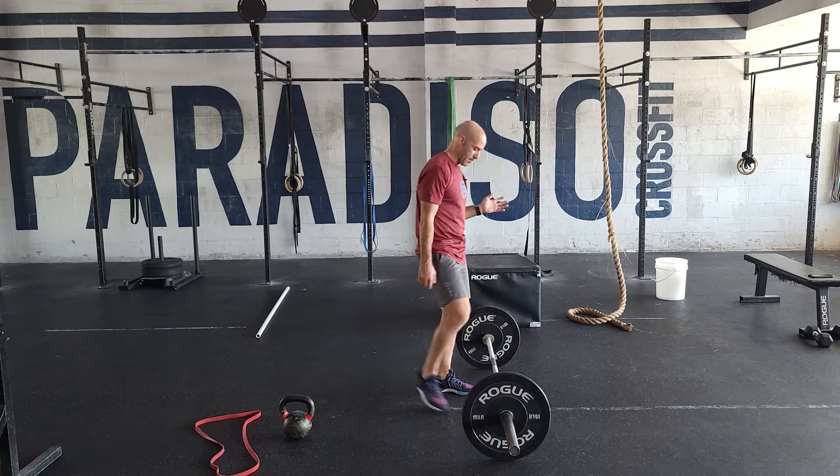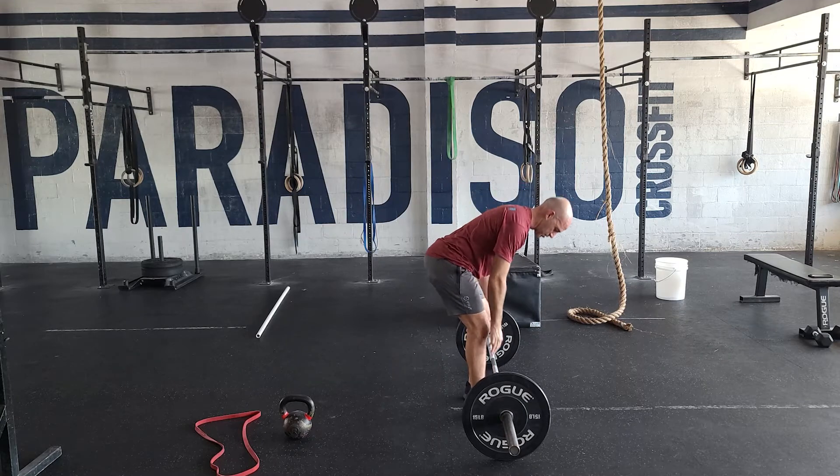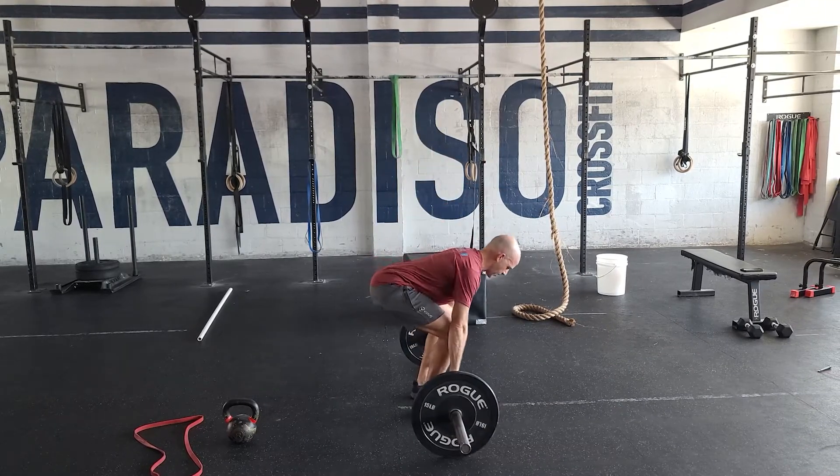Deadlift setup: feet are under the hips, nice flat back. From the side, you can see my shins are about vertical. Nice lock back, squeeze at the top, good control on the way down.